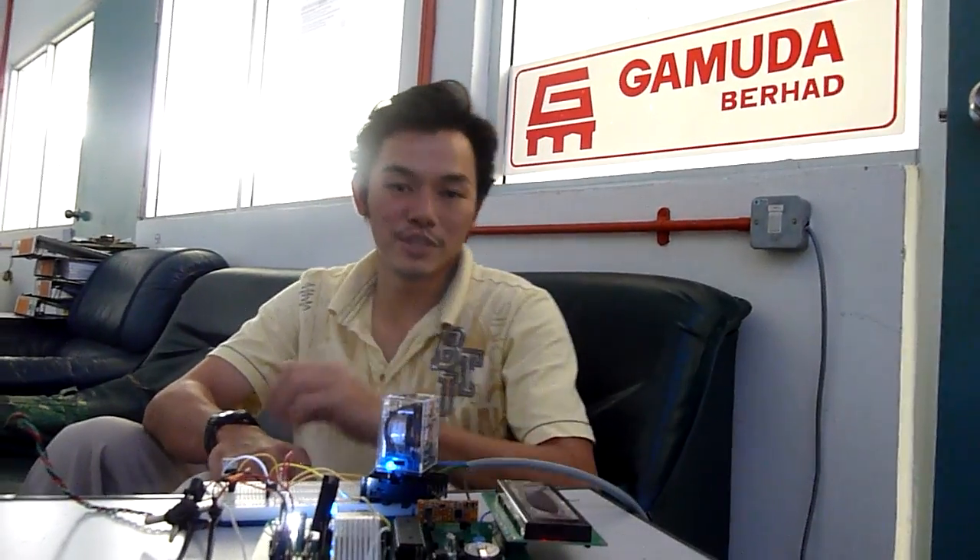Hi, I'm Yong Bang Meng. I'm currently doing my training with Gamuda Berhad. This is Rasa Water Treatment Plant.